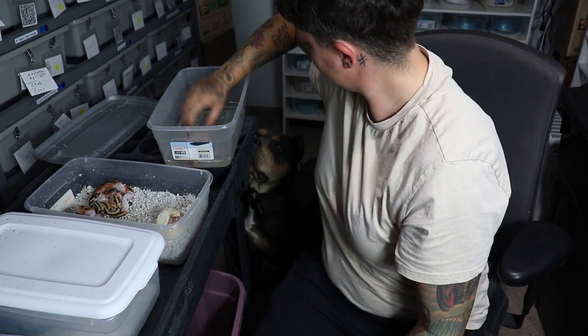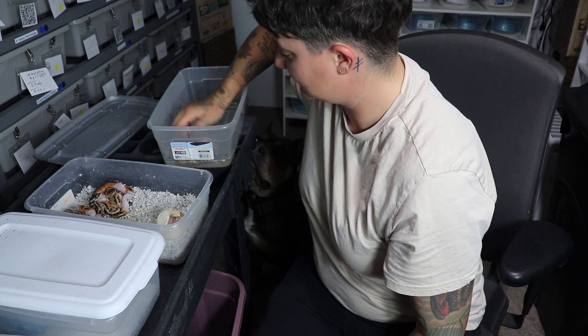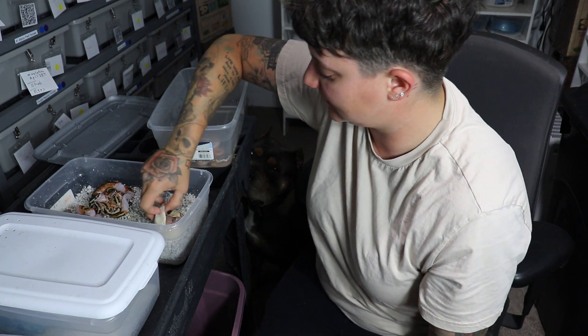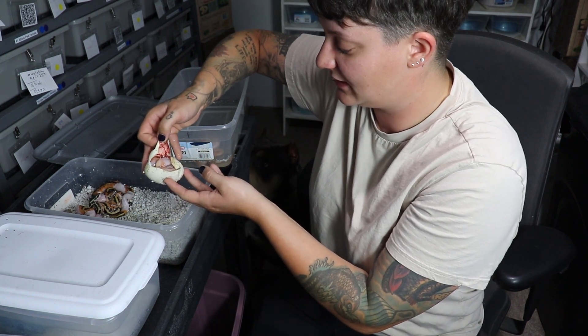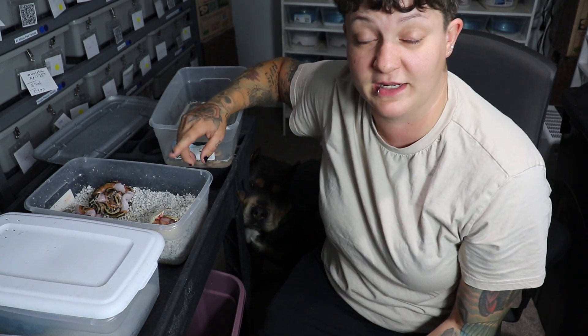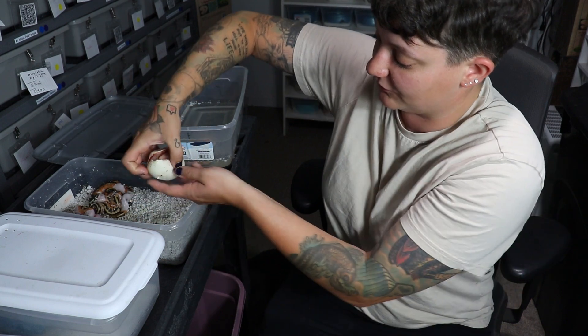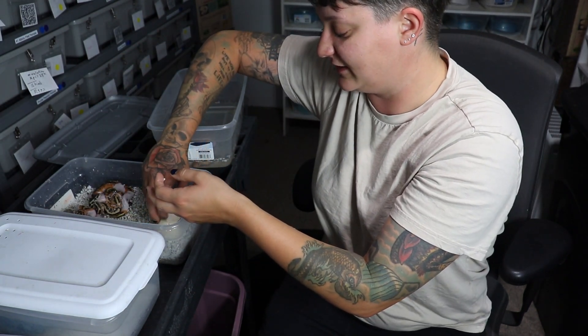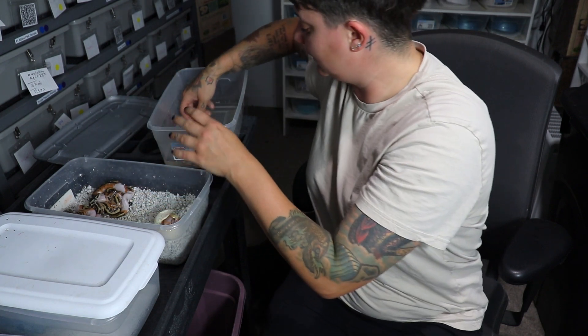We'll stick with the banana theme — this one right here is a banana pinstripe. The thing that makes me believe this is a dual-sired clutch is actually the one still in the egg. Just based on the look, that looks like a banana mojave pied. If it is, then yes, it's a dual-sired clutch. You don't ever want to pull them out of the egg or move them — I'm just glancing at them. You can tell they're going to be in the egg a little while because the veins are all red. Once a baby has come out, the egg completely shrinks and shrivels because the baby has absorbed everything. Several of these pieds look like they're pastel, so that would be the pastel pinstripe enchi pied.